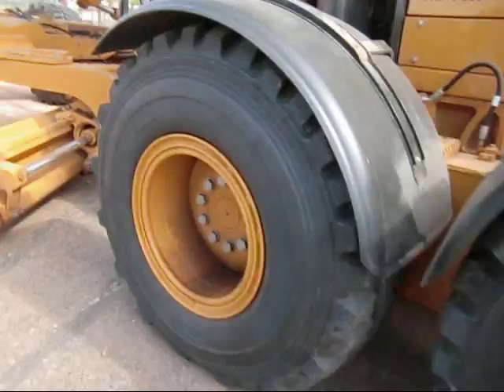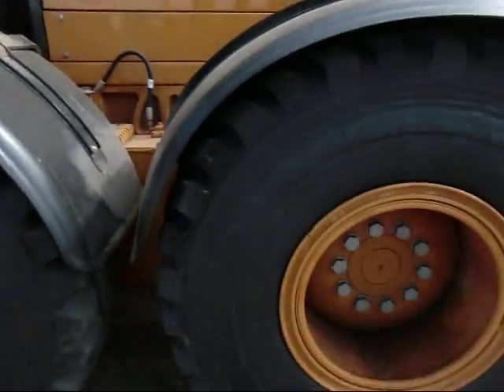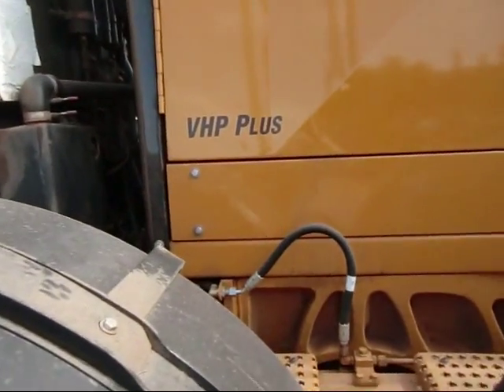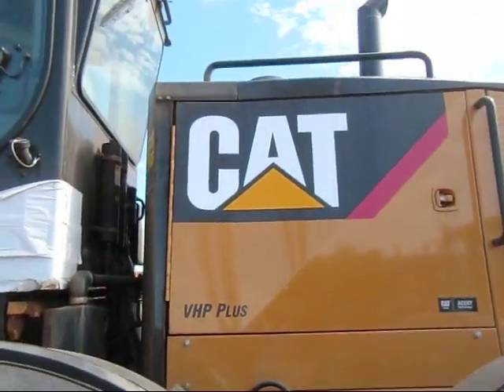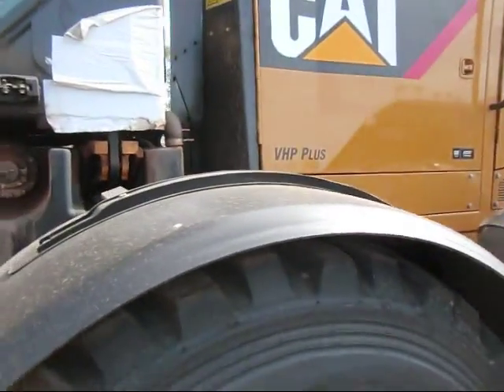You've got your two big tires back here — this is probably an all-wheel drive machine, though I'm not sure. VHP Plus — I think that's a grading system that comes with a lot of Caterpillar equipment, though I'm not positive on that. And you've got your articulation back here.